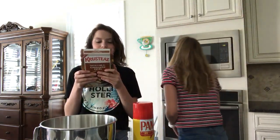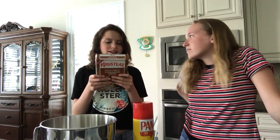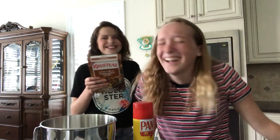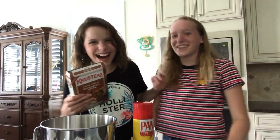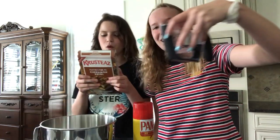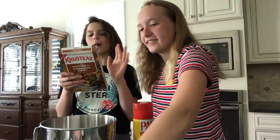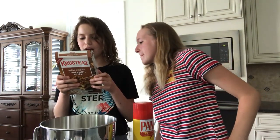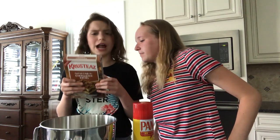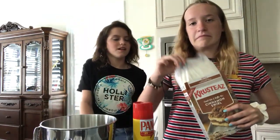Heat your oven to 350 degrees. You'll need two two-thirds cups of water, you'll need one egg. And for a marble effect, swirl the batter with a knife before adding the second topping layer. Okay, anyway, so now we're gonna get started.